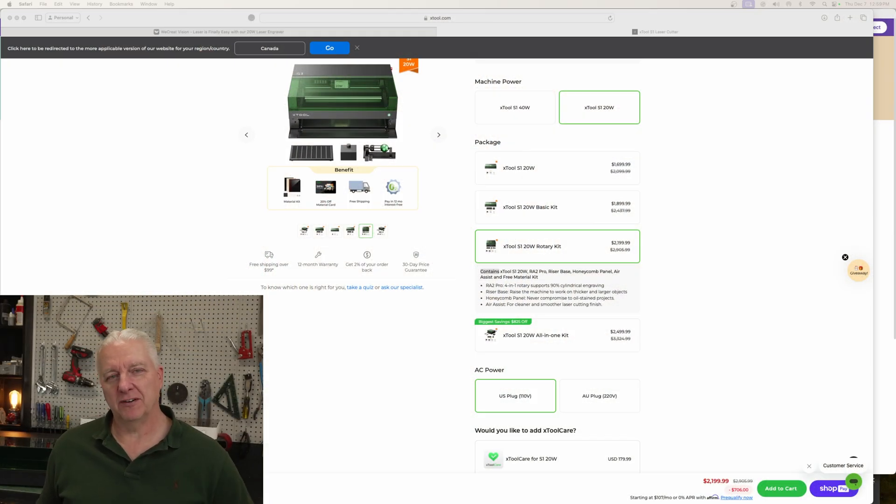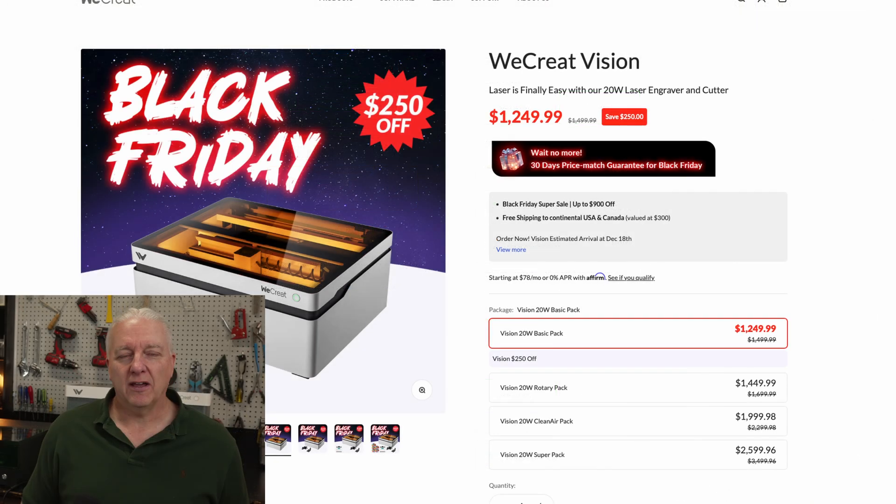Now for the elephant in the room — price. The S1 pricing for the 20-watt version including the rotary and riser, making it a functional equivalent to the WeCreateVision, comes to $2,200. I've heard people say the S1 or Xtool lasers are overpriced, and to some degree maybe, but I think they're built really really well and arguably worth that money. The WeCreateVision with the rotary pack is $1,450 currently — substantially cheaper. When you also consider that the Vision has an all-metal case and a much better focusing mechanism including the automatic riser, this is a pretty compelling package.